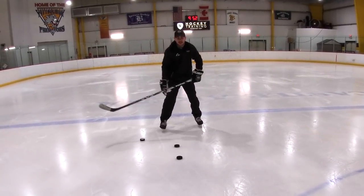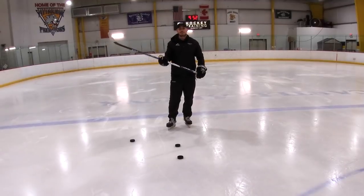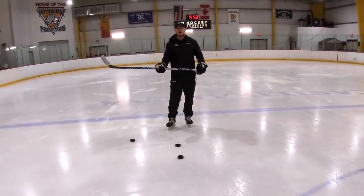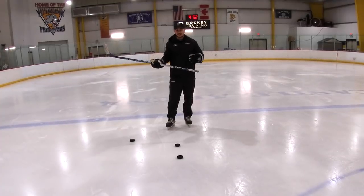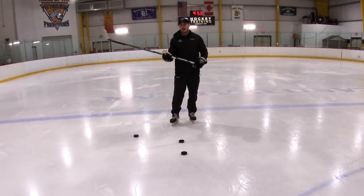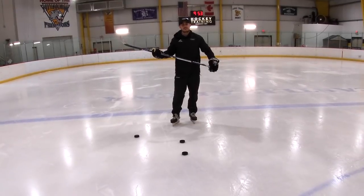A lot of times when we do stick handling drills online, we'll get comments about your head being down and you're looking at the puck. In my opinion, it's totally fine to look at the puck while you're doing this drill. We're working on our hands and the slide of our bottom hand.